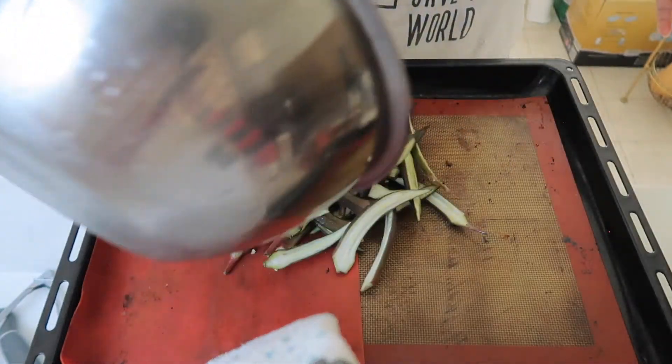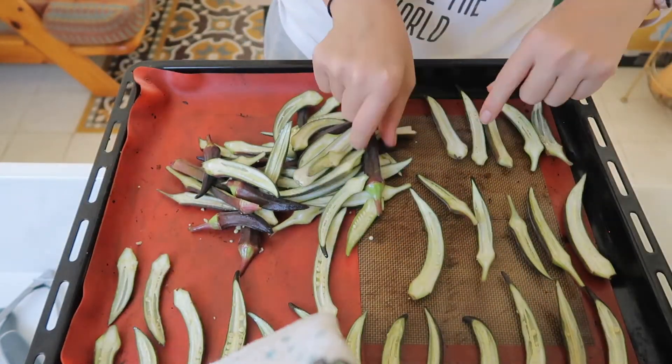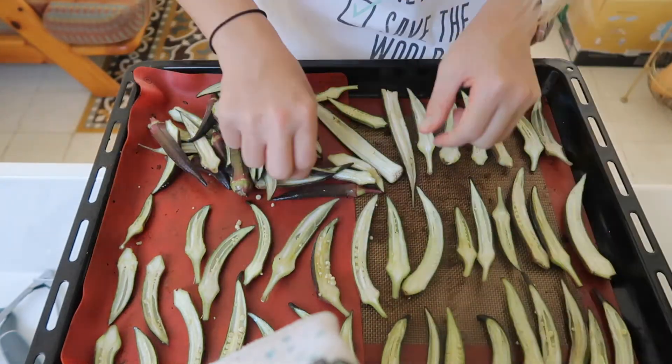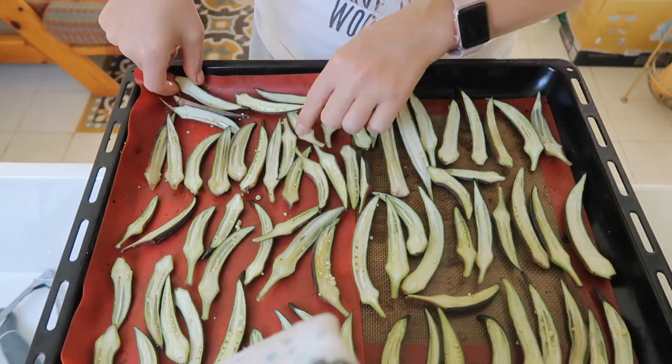Down you go, okra! The okra is in and right now all we need is a timer for 25 minutes. Hey Siri, can you set a timer for 25 minutes?